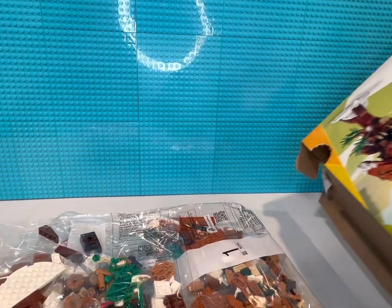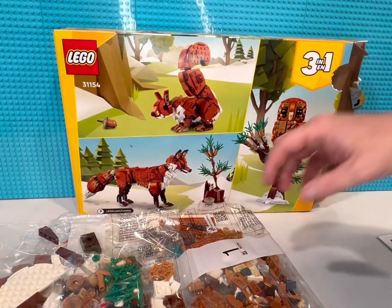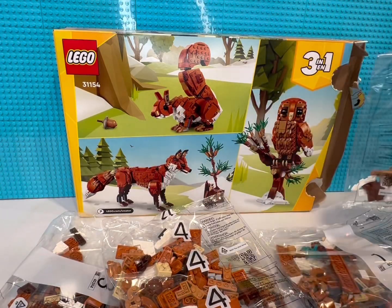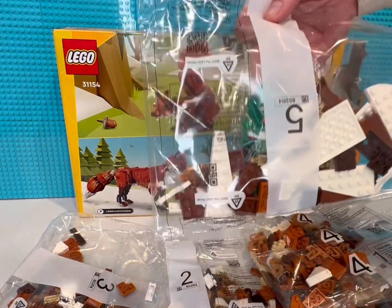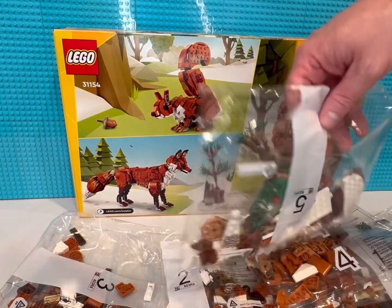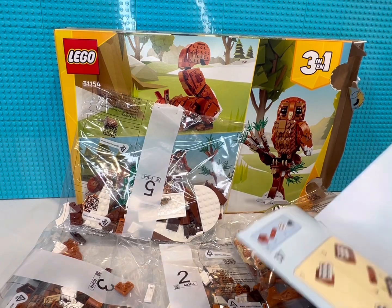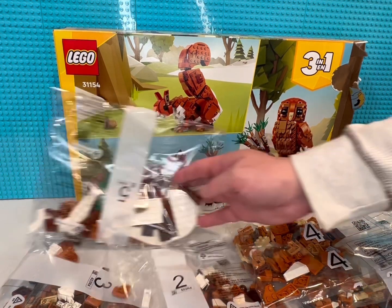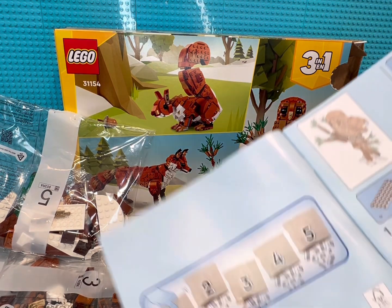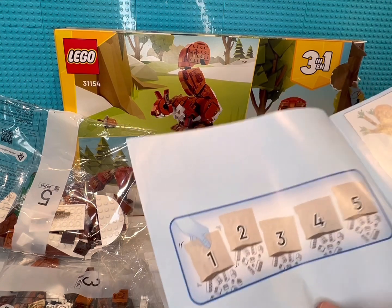Let's see what's in here — all right, that's all we got. Bag one, bag five — looks like bag five is the last one, and if you're building the fox it's going to be the tree build. So the only bad thing when you build the B model — we'll call it A, B, C model — the only thing bad about this is old school LEGO: dump everything out and fend for yourself.